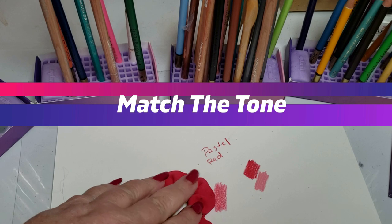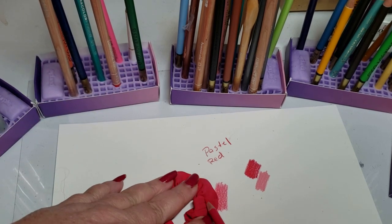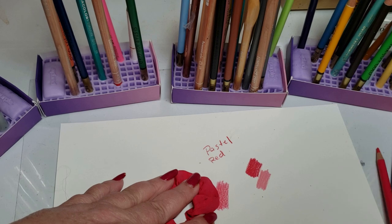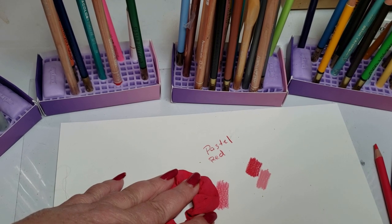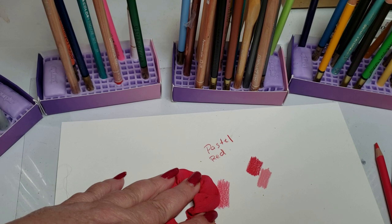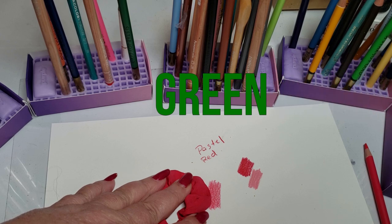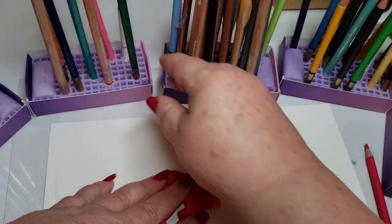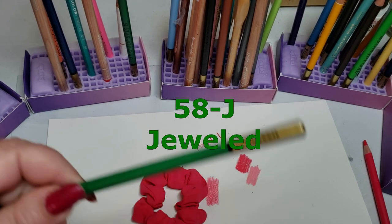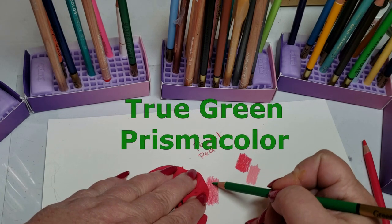The next step is to match the tone — the tone is how bright the color is. This is darker than this, so we're going to darken the pink. We can do that in two different ways: you can use a gray pencil, and with reds you can use a blue-gray. Or if you're not using gray pencils, you can add a little green to it. In the Starjoy set, that is 58J. If you're using any other pencil set, get your middle green color. I want to darken this pink up by neutralizing it.